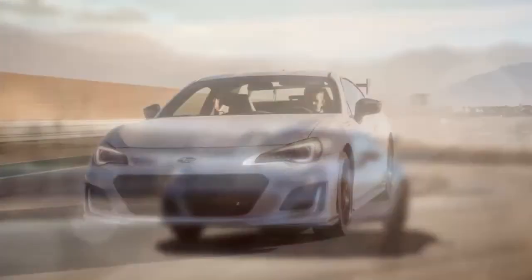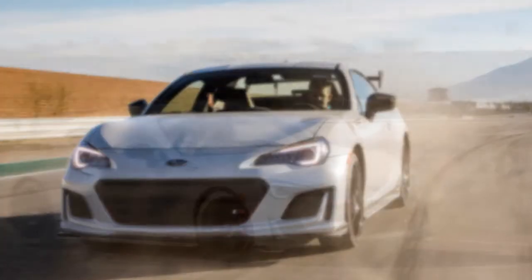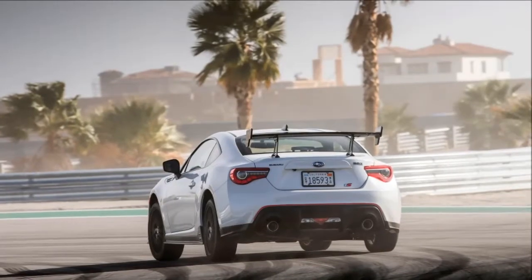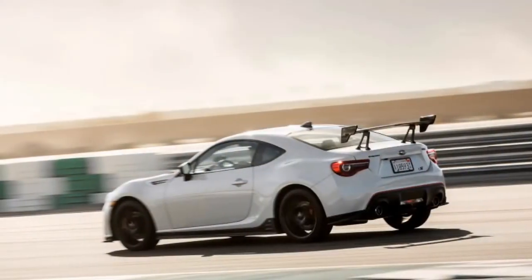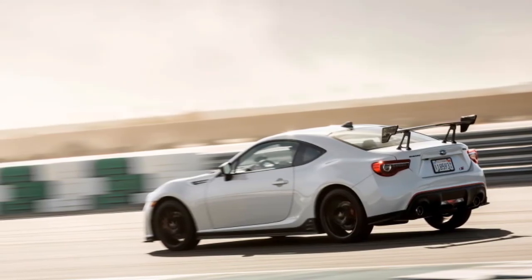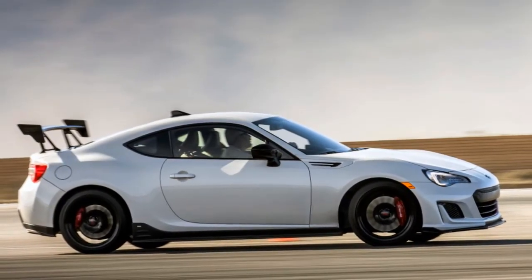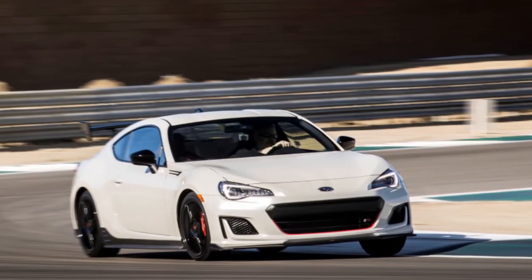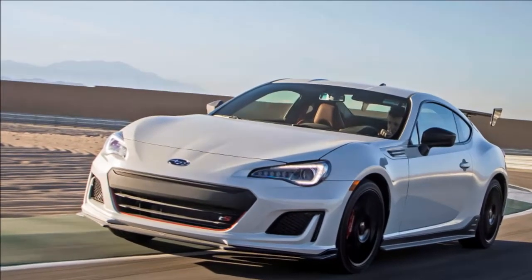Outwardly, the BRZ TS gets some useful aerodynamic improvements as well as some styling cues to distinguish it visually. Up front is an underspoiler to reduce lift, and STI cherry blossom red accents around the grille. In the rear, it gets an underspoiler, a bumper cover with more red accents, plus a dramatic dry carbon rear wing. That large wing, similar to that on the WRX STI Type RA, is adjustable to two positions to achieve the right balance between drag and downforce. Subaru says it's effective at speeds above 50 miles per hour.